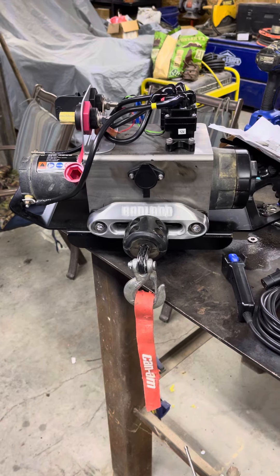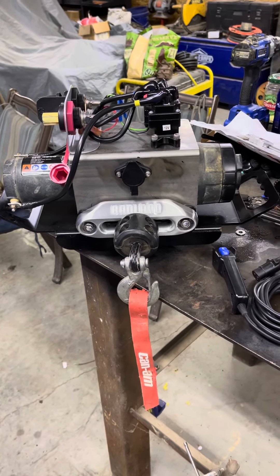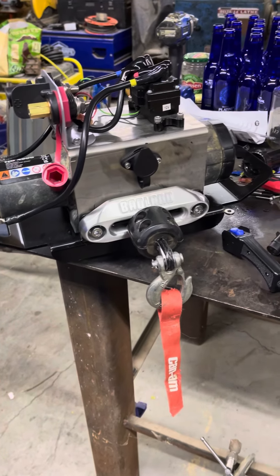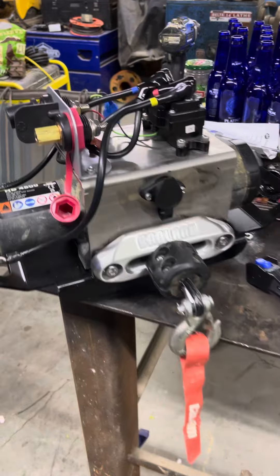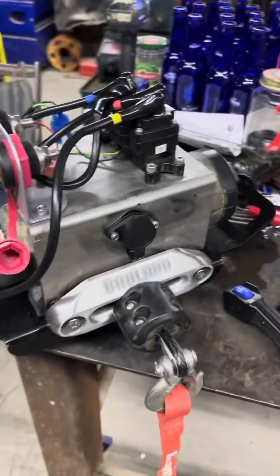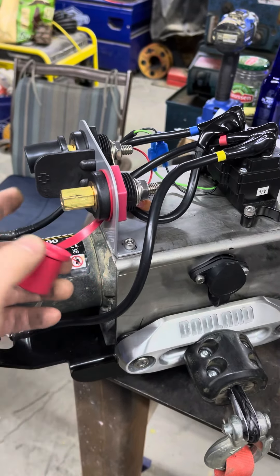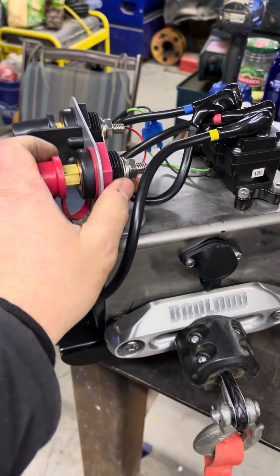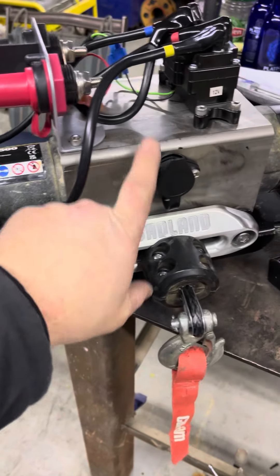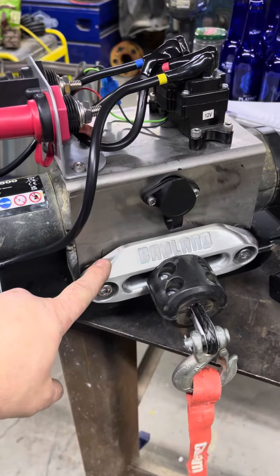If you watched the video where I put the 5,000 pound winch on the side by side, well this is the 4,500 pound Can-Am winch I just mounted onto a two-inch receiver mount, and put a set of leads up here that you can just put jumper cables on. Pretty much all you need is the winch, the hitch mount, and then I made this bracket.